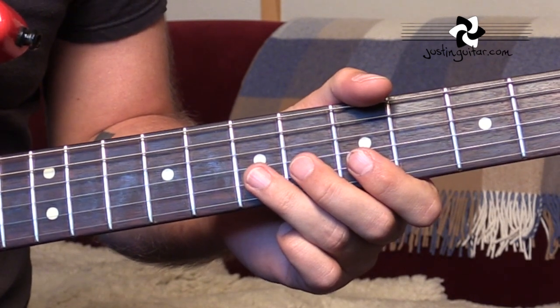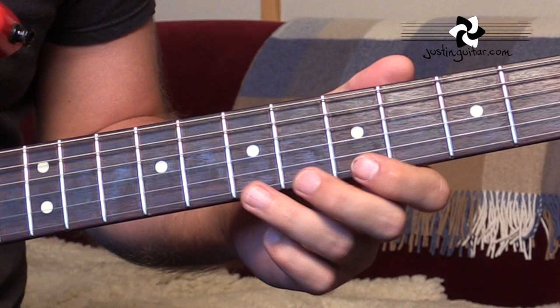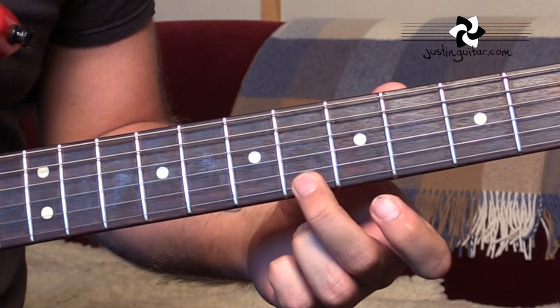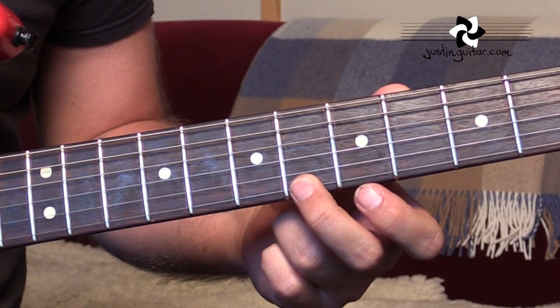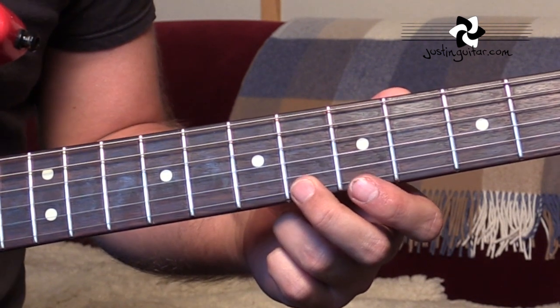Now, there's lots of variations in the way he ends it. Really, the key part of this lick is this. Because this note — using an A sharp in the key of an A blues — is very, very unusual, but he makes it work great. So, let's have a look.